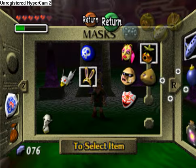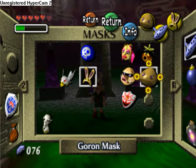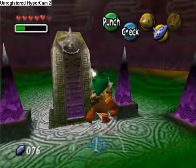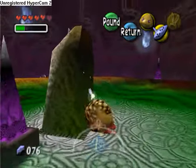Welcome back to Let's Play Zelda Majora's Mask. Where we last left off, I just got the Goron Mask, and now I put it on and we see a freaky looking cutscene. That was loud — even with my headset around my neck, that was still pretty loud.